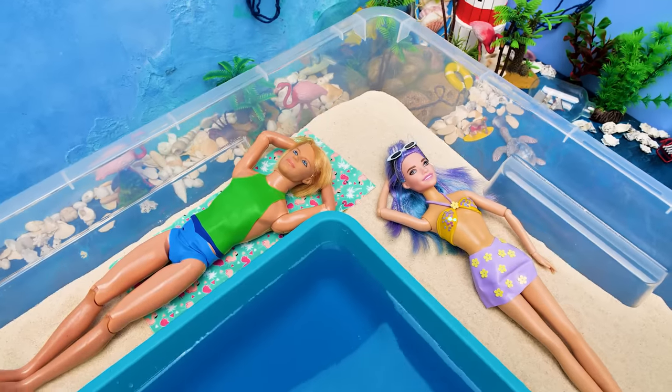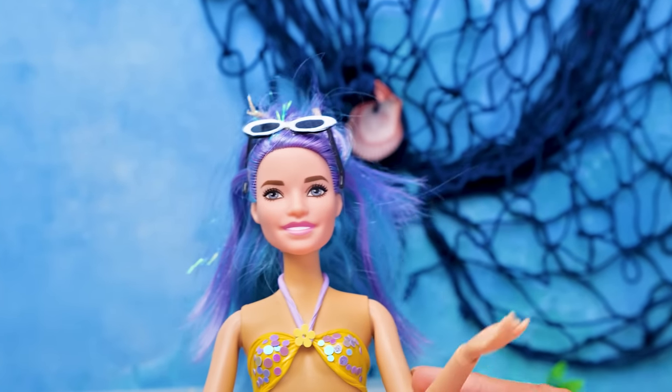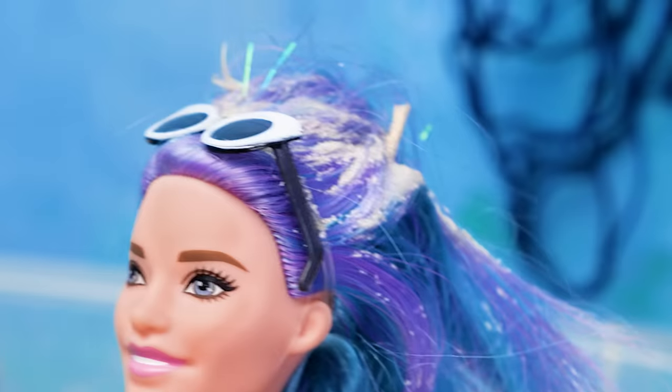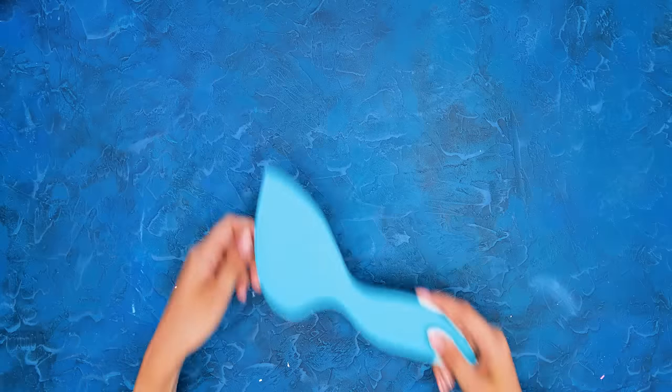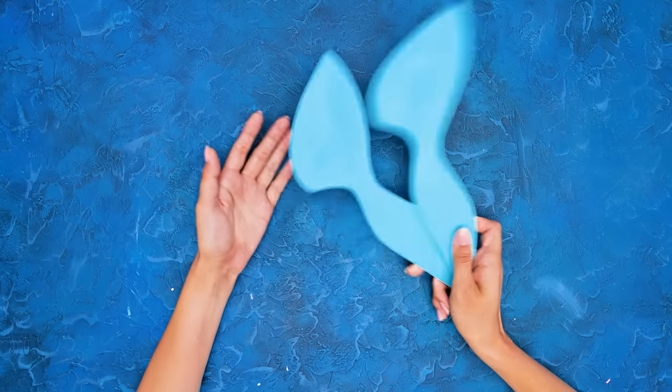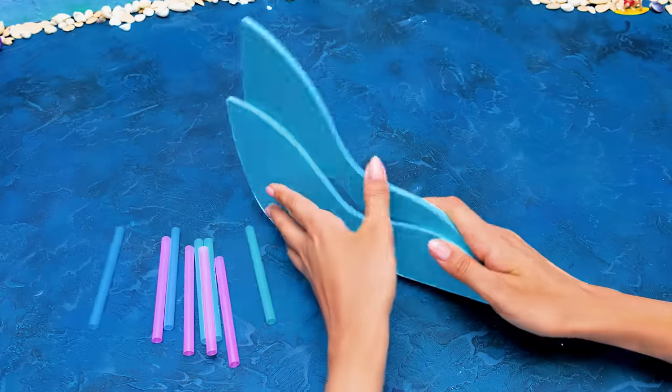It's nice to relax on the beach, but there's one important thing! What am I gonna do? I have sand in my hair! Oh no! Slime helper's here, miss! While Sam's comforting her, we'll make a beach chair! First, let's attach colorful straws to the foam sides!